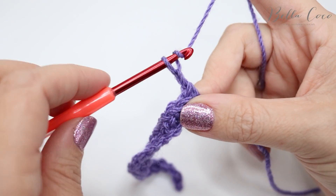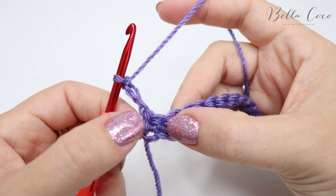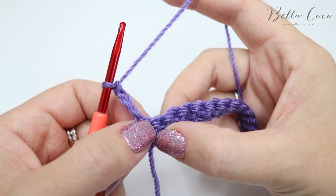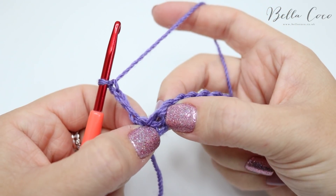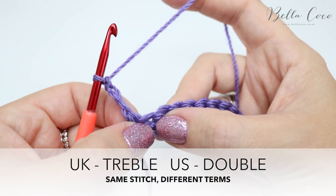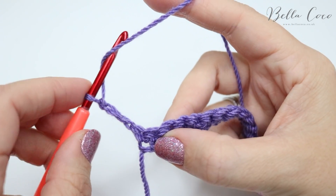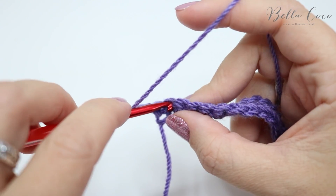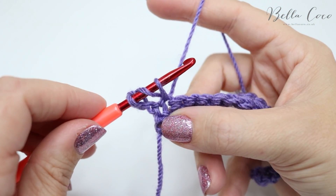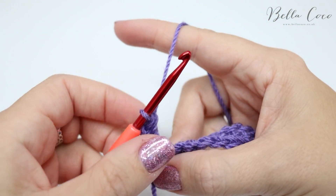For row two you're going to chain three and turn your work. What we're going to do is work into the second double crochet — ignoring this first one where the chain three goes into — and do a treble crochet into this second double crochet here. Remember I'm talking in UK terms; in the US this is known as double crochet. Yarn over, insert your hook into that second stitch along, grab the yarn and pull it through. You'll have three loops on the hook, yarn over, pull through two, and then yarn over, pull through two.